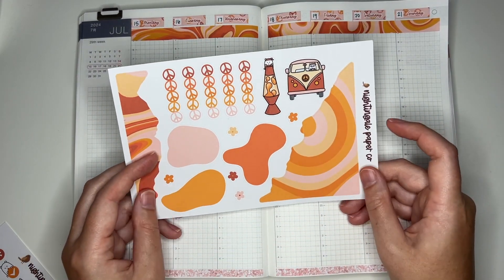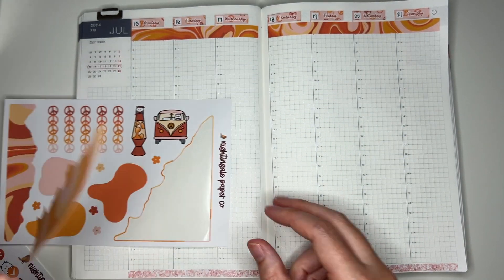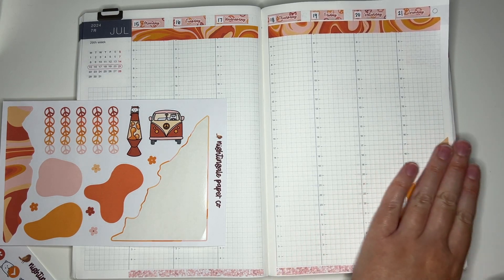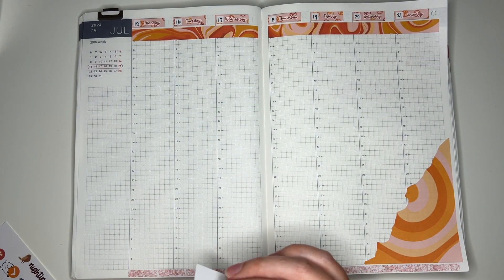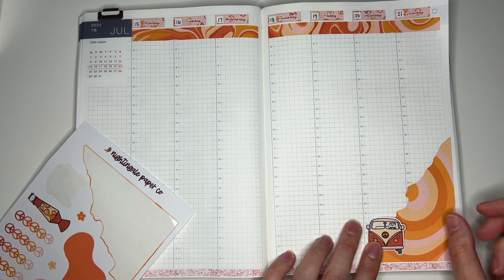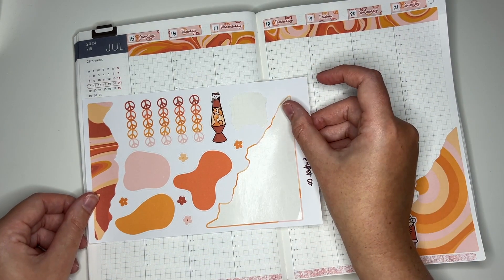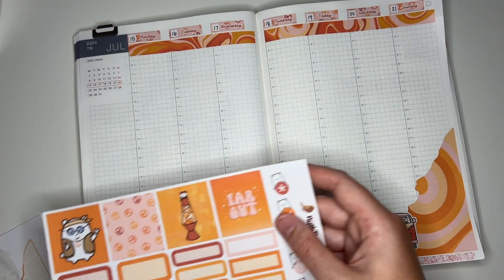Once I get this washi down I'm going to start putting down stuff from the bullet journal kit just so I don't forget to use it. Some of these pieces are really big so I want to get them down before any other stickers. The bullet journal set has these really big deco pieces that are like torn paper — I do like these but they are gigantic, so if I'm going to put them down it has to be right now.